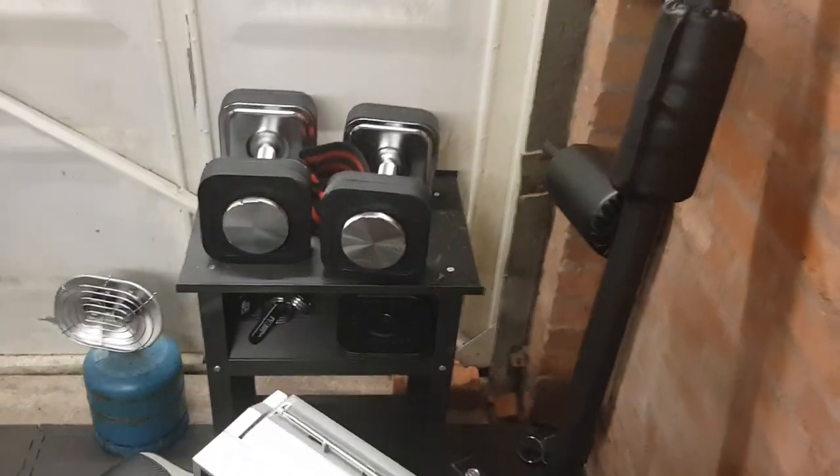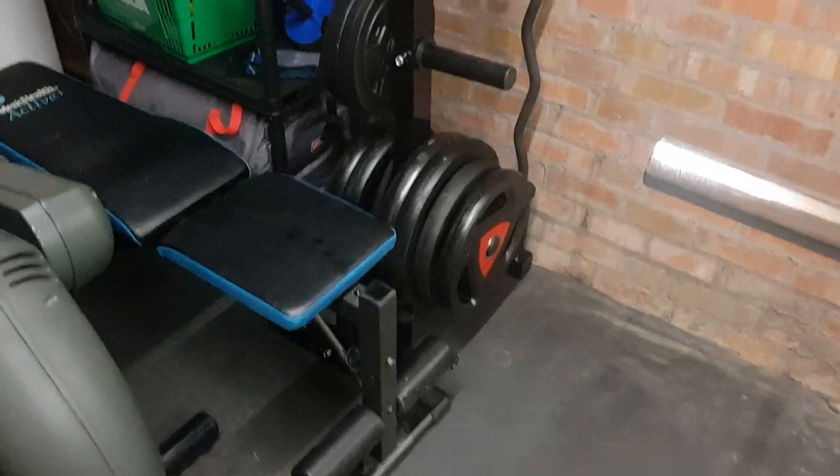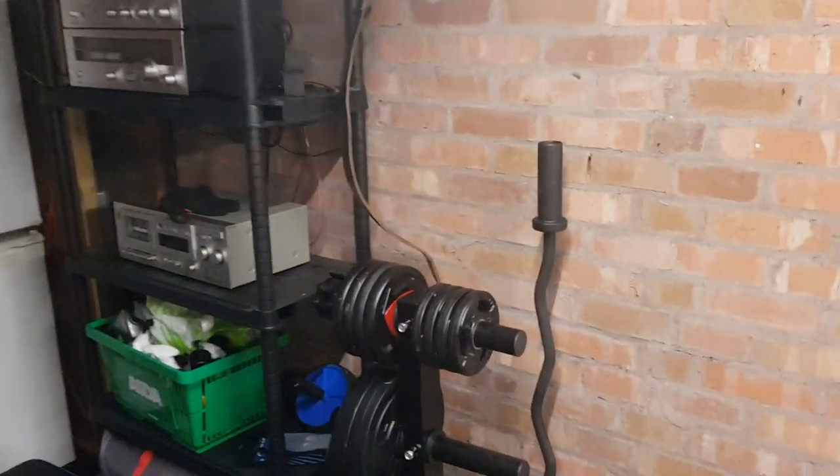Here's a quick look at my gym. Iron Master dumbbells, power rack, Olympic bar, Olympic plates, and an easy bar.